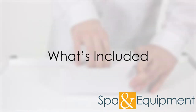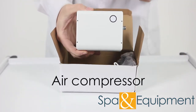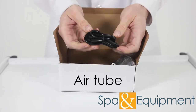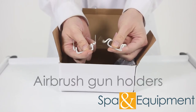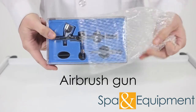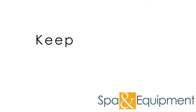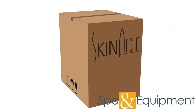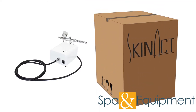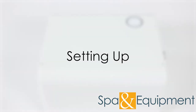Inside the box you'll find everything you need: the mini air compressor, a nice long air tube, airbrush gun holders, the power supply, and the airbrush gun. We recommend holding on to all your original packaging at least until you've tested all the functions of the unit. Once you confirm everything is working properly, we recommend keeping the packaging for the duration of your warranty period. However, if you don't have space, it's fine to dispose of the packaging after you've tested all the functions.